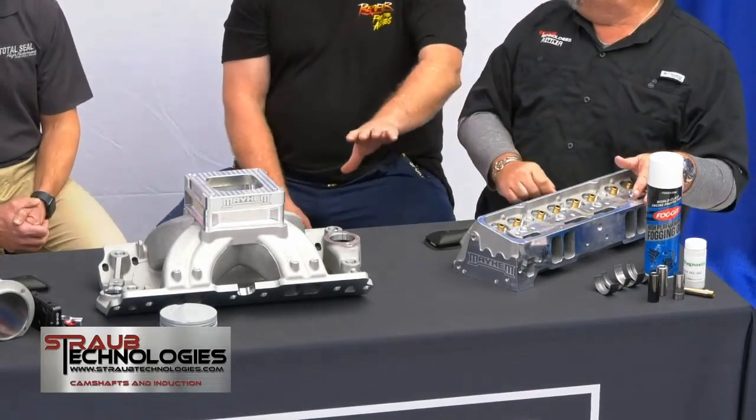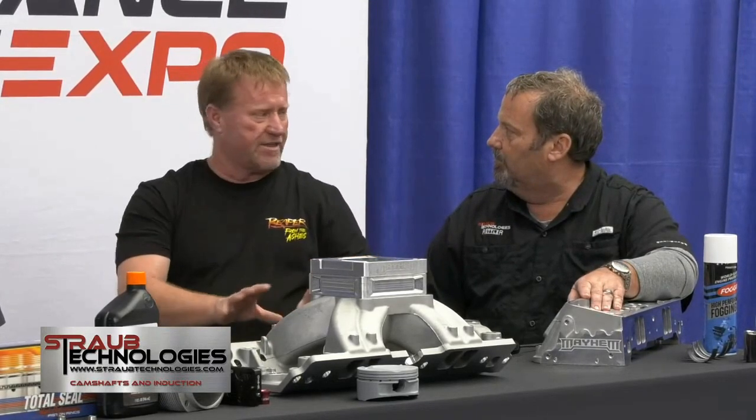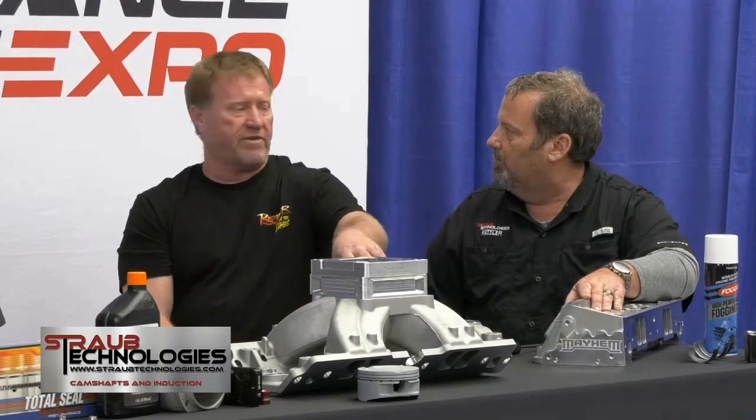We're going to put this to the test and actually do the dyno testing. Everybody thinks that I get special stuff, Ryan gets special stuff. There's not one part that's going in this motor that isn't right here in this shop. We've been doing the videos as we've been doing the machine work on it. When we video it, there's going to be no fugazi things going on - no 'Reaper's got a different camshaft.' We're building this exact motor for me to put in my Chevy II to go play on the street with.